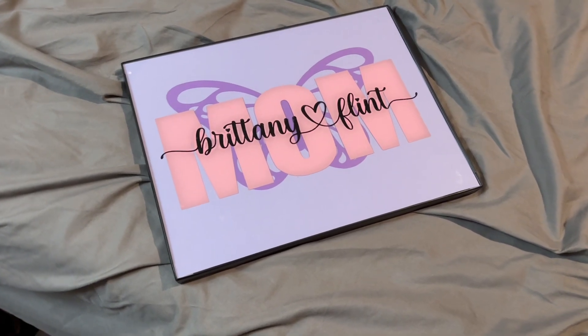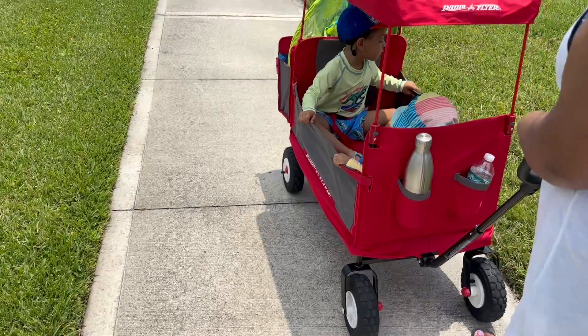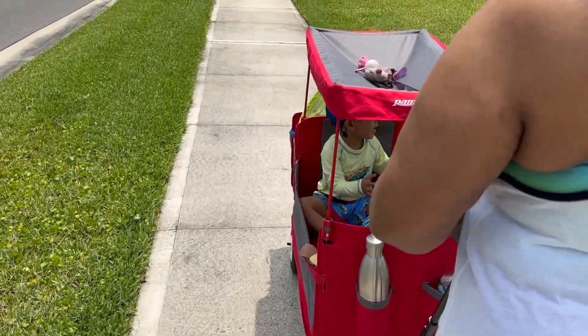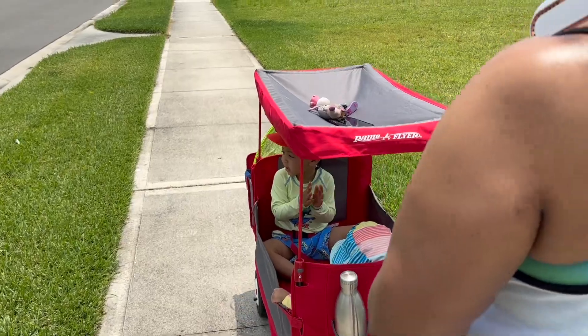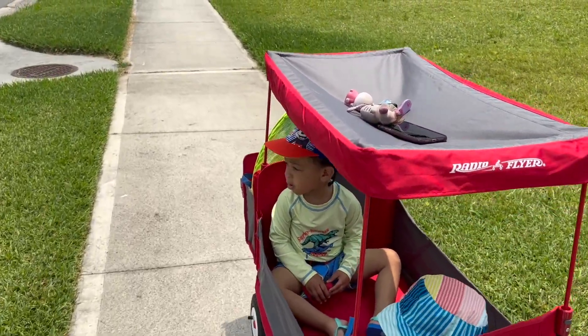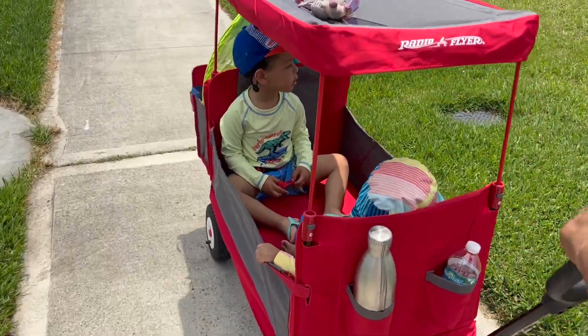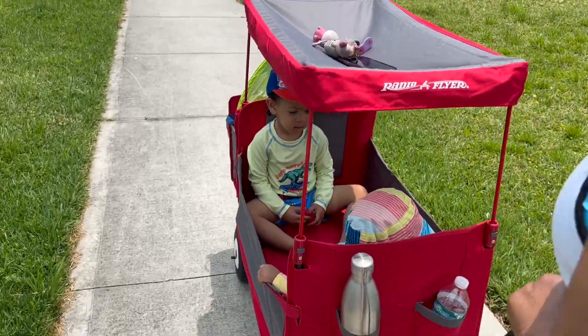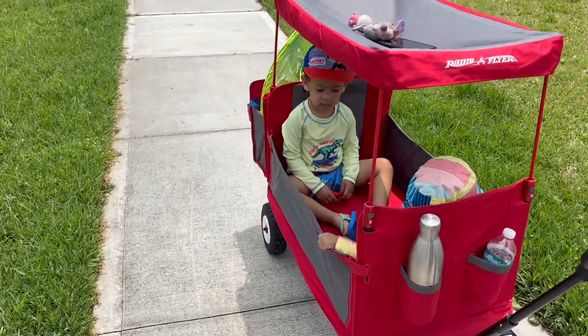Nonetheless, I made it from my heart. Anyway, I wanted to show you all that. We are heading up to the pool — the kids are in the wagon. This will be Alana's first time in the pool, and Jayna's first time in the pool in a long time. The last time he was in the pool was when we were living at the apartment, so we'll see how this goes.